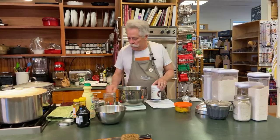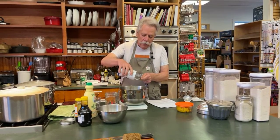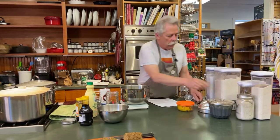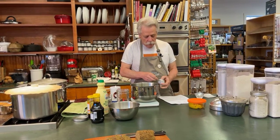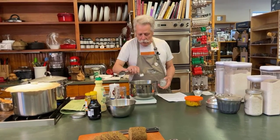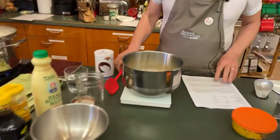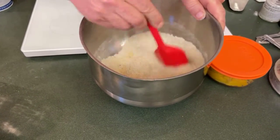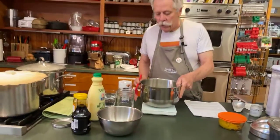For salt and baking soda, you can measure by weight or by teaspoon volume. I'm throwing in a teaspoon of salt — about 5 grams — and likewise about 4 or 5 grams of baking soda. I've now got all my dry ingredients in the mixing bowl, and I'm just going to stir everything so it's evenly distributed. This is really just like making muffins — we're creating a very thick batter rather than a dough.